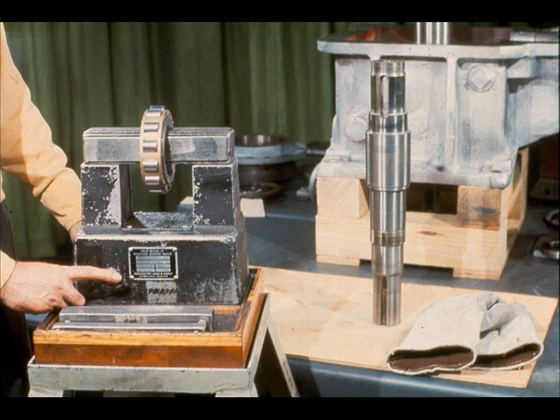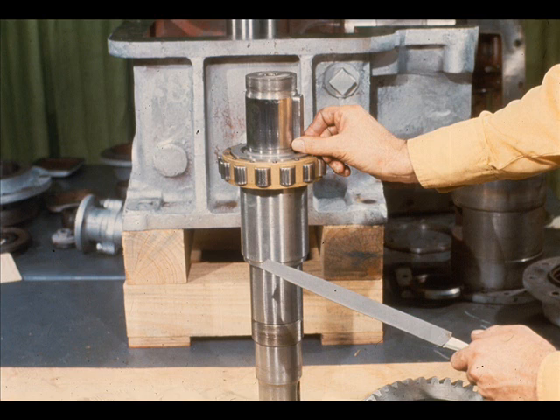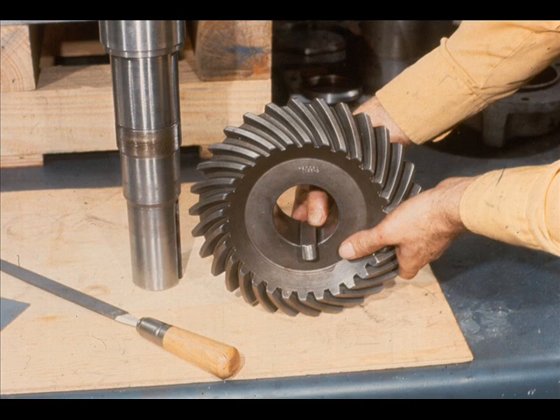Our next task will be to replace the parts on the high-speed shaft. The workman begins by heating the radial bearing on an induction heater prior to shrinking it onto the shaft. Once the bearing reaches the proper temperature, the workman uses asbestos gloves to slide it into position on the high-speed shaft. Next, the workman tries the key in the shaft keyway to determine whether the fit is acceptable. It may be necessary to remove burrs with a file until the fit is snug. Check the key fit in the gear also — a snug fit is generally considered acceptable.